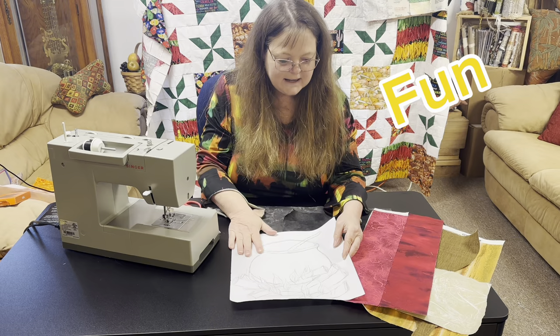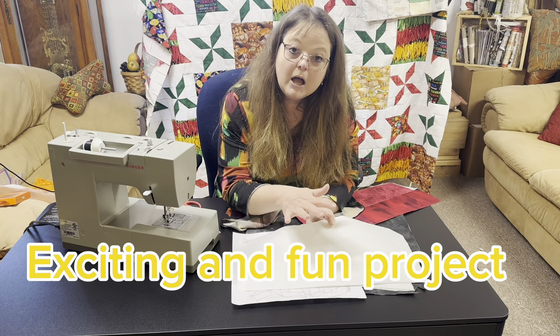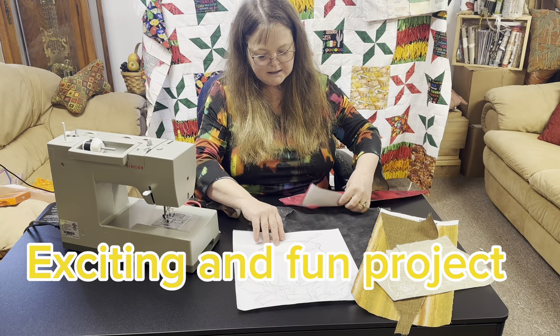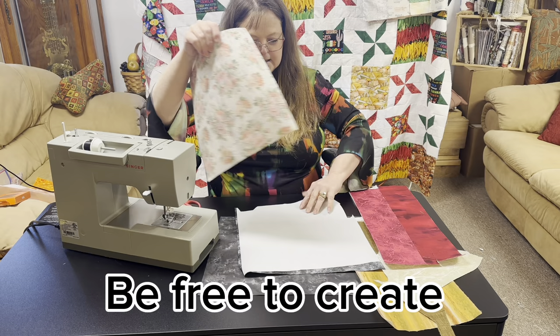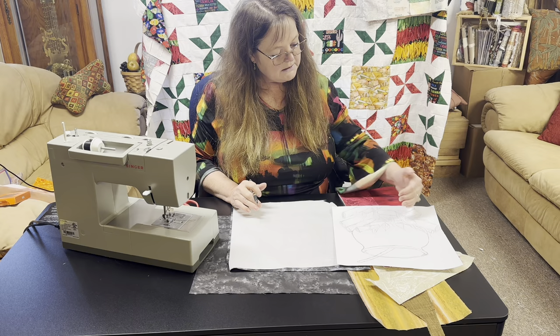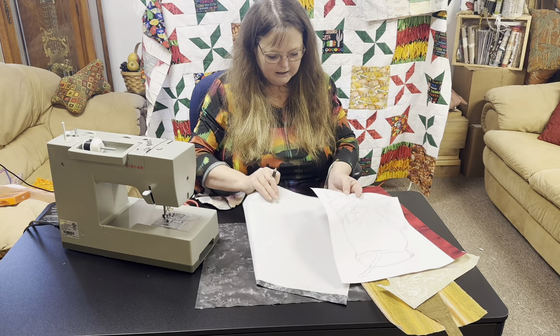Welcome back to Where Wendy Creates. Today we are working on our cauldron. We have it drawn out on our paper, different color reds for the flames, and different kinds of wood fabrics. We have fusible on the back of the fabric so we can draw what we'd like our wood to look like, get those pieces stacked up, and layer them together.